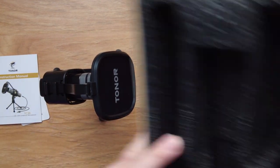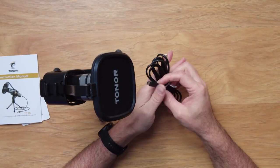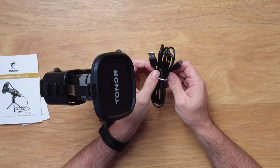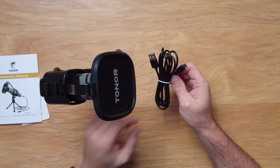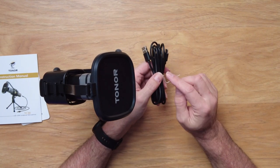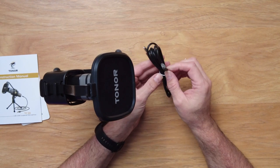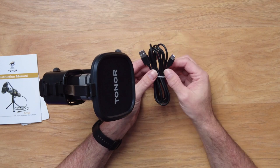The last item is the power cable. This is a USB-C to USB-A cable, and it does come in the package but is separate from the microphone unit itself. So if something happens to the cable, you can just replace the cable — you don't have to replace the whole thing. Some microphones come with the cable built in, but this one doesn't.